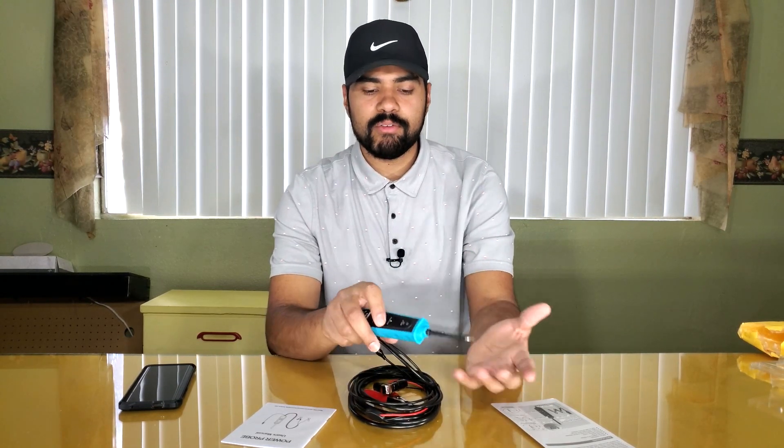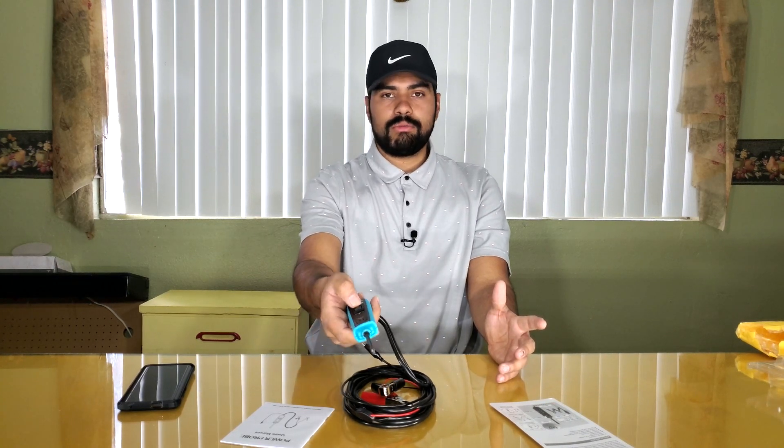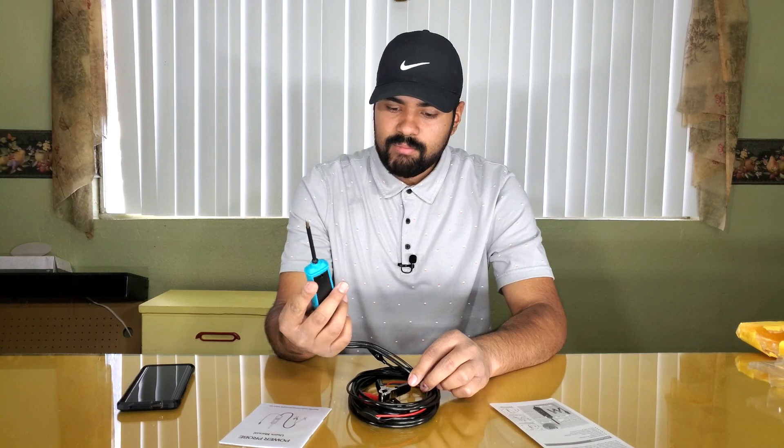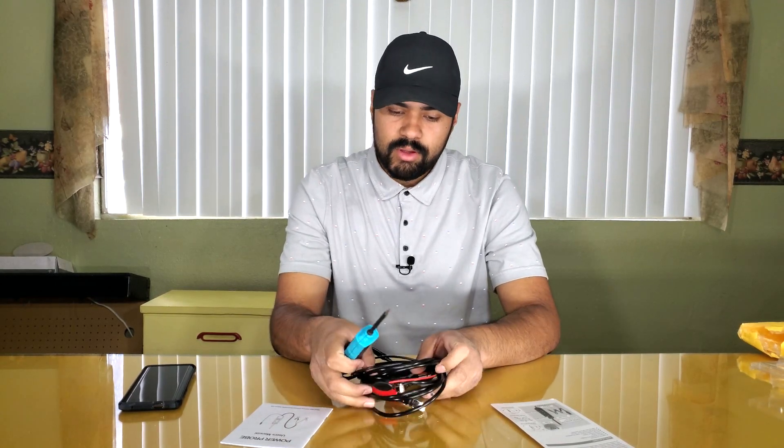From what the manual says, this has an auxiliary ground lead. Let's say you have an electric fan that won't turn on — you can hook up 12 volts and if it doesn't turn on, you add a ground and it turns on, that tells you you have a bad ground. If it turns on with power applied, maybe you have a bad fuse. I've really been wanting one of these for the longest time, and now that we have the YouTube channel we can do reviews for you guys.